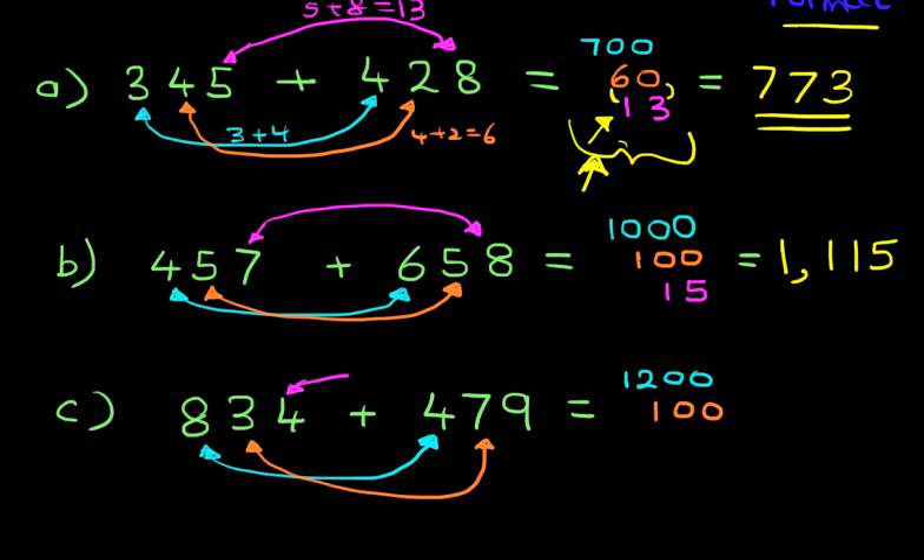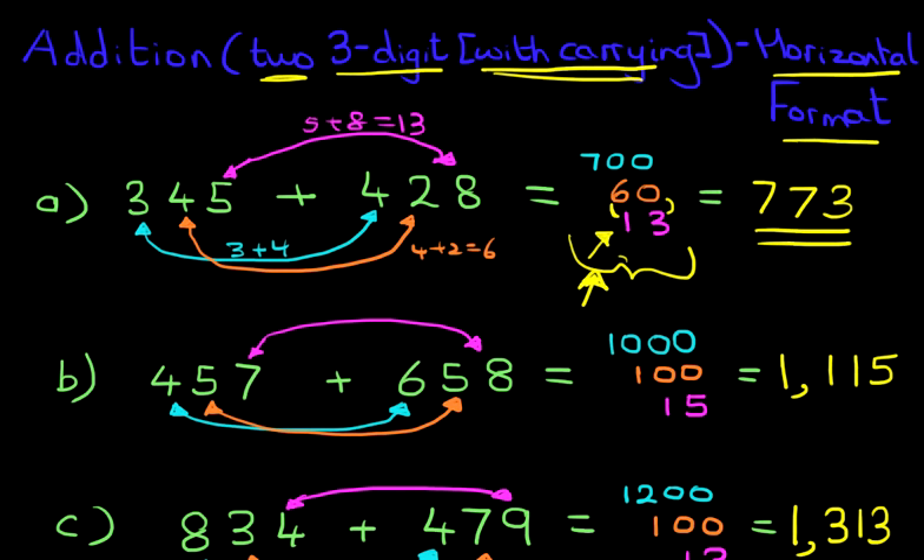And lastly, we've got the units: 4 plus 9 is 13. Let's just put the equal sign, change our colour to yellow, and our answer is 1,313. Now I think with quite a lot of practice you can do something like this in your head. That is how we do addition of two three-digit numbers with carrying in the horizontal format, and hopefully after a period of time with a bit of practice, you'll be able to do these in your head.